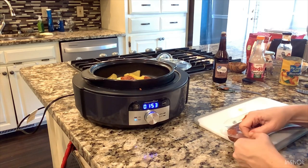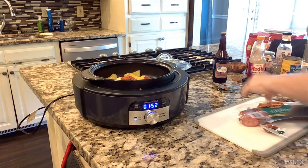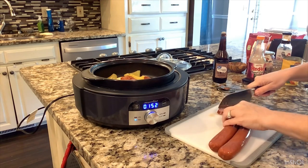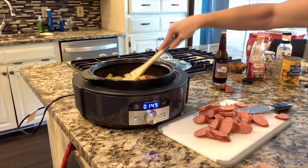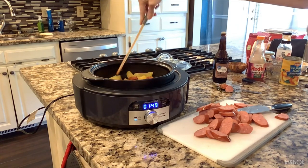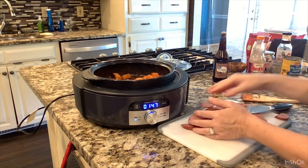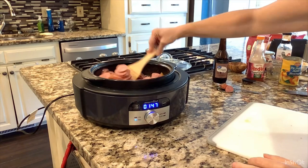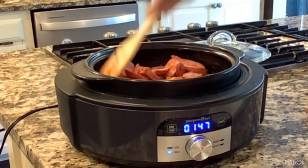I have this cool spatula that someone made for us as a Christmas present. The reason I got the spatula out is because I wanted to break up the peaches. Let's add the kielbasa in here and get it all coated. I think the peaches are going to break down some more.